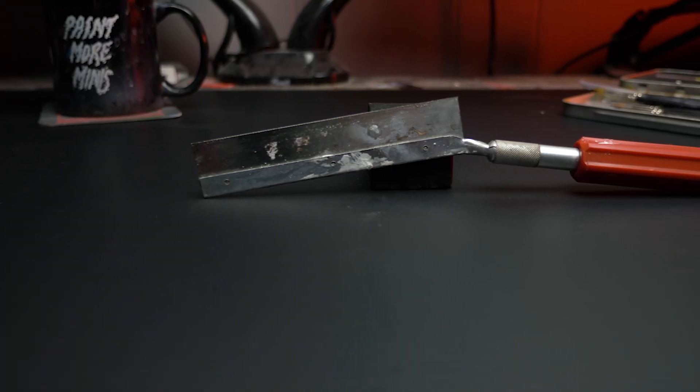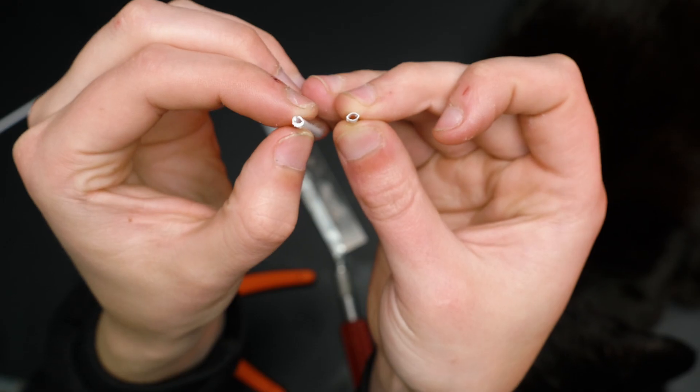Lastly, if I want to cut material without pinching it like flush trim cutters do, I reach for my hobby saw. With a nice thin kerf, this tool will get nice cuts without removing too much material and without pinching it either.